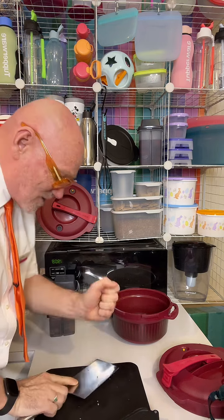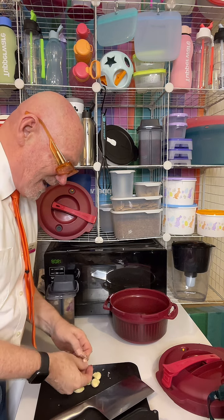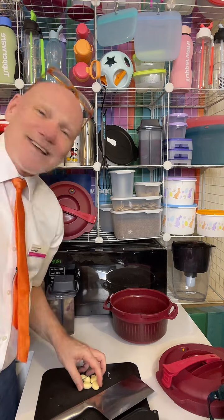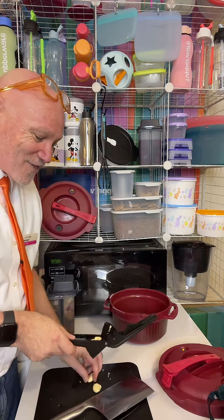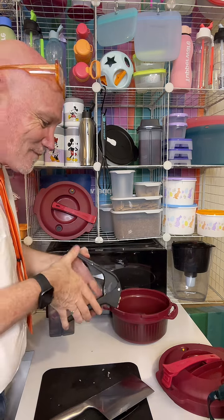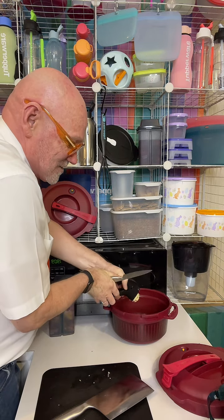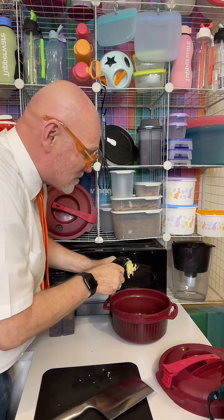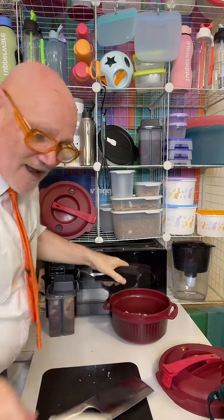If you're a regular watcher of mine, you'll know garlic is not optional — and not one or two cloves. I've got three, four, five, six cloves that I'm going to pop straight into my garlic press. Nothing beats fresh garlic. Just squeeze that in and use the back of the knife to remove it all.